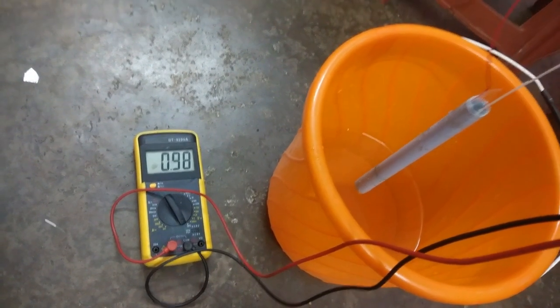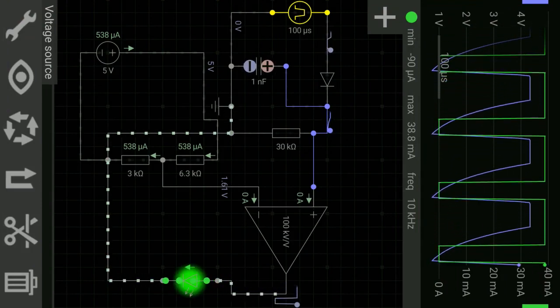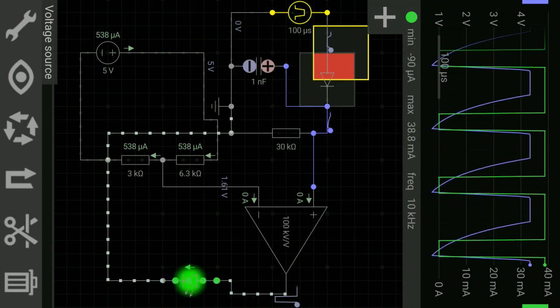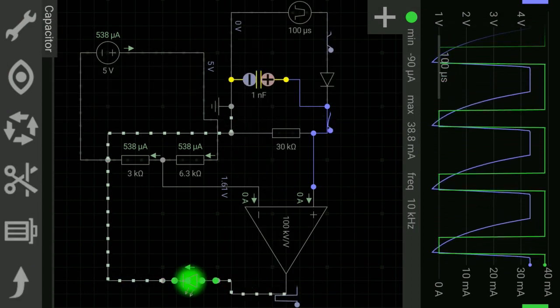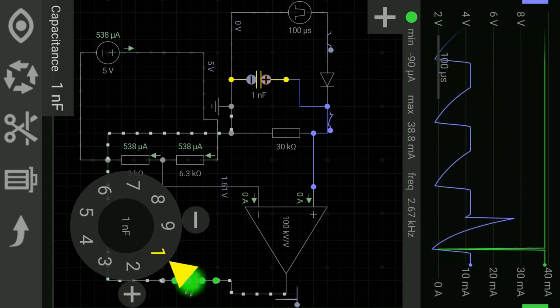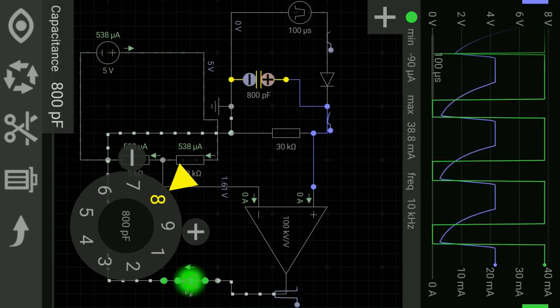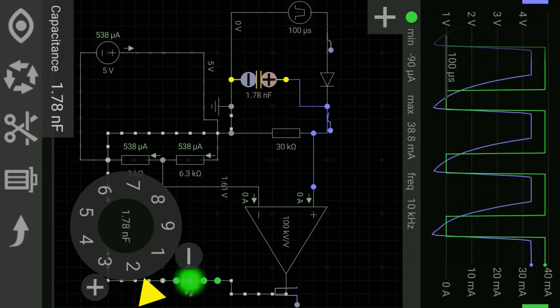Next we'll see software simulation, which will determine the function of each component used in the circuit. In the simulation circuit, green represents the op-amp output and blue represents the capacitor output. The capacitor in the circuit discharges using a 30 kilo ohm resistance; in the final circuit it discharges through a 100 kilo ohm resistance. If I change the capacitance value from 1 nanofarad to 2 nanofarad, the op-amp gives a stable high output because it can hold more charge and takes more time to discharge. The op-amp LM324 works as a comparator.